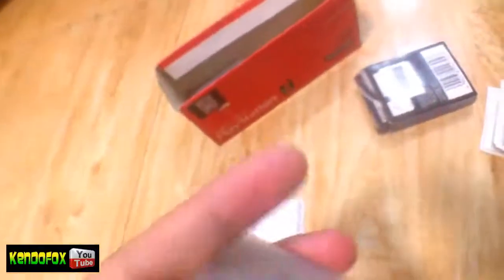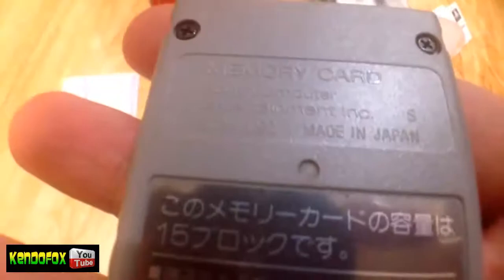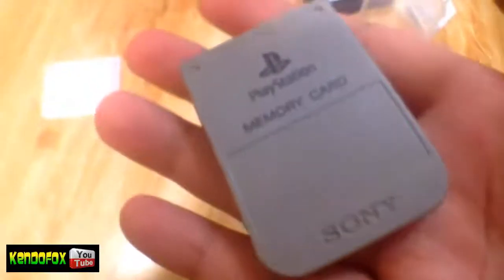Let me go ahead and open this memory card. Wow, fresh! This one is made in Japan — the nostalgia. So this one works with the original PlayStation of course, and the PS1 slim. There's another sticker here as well.